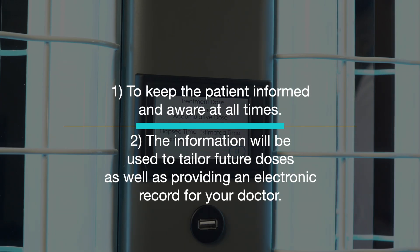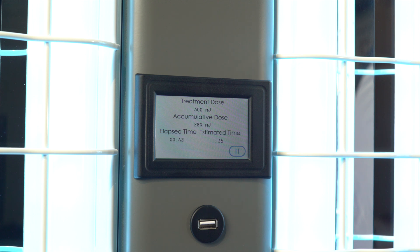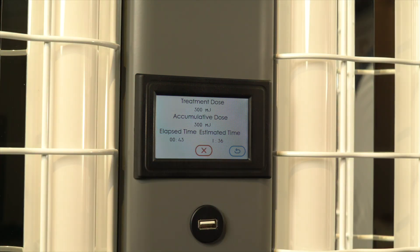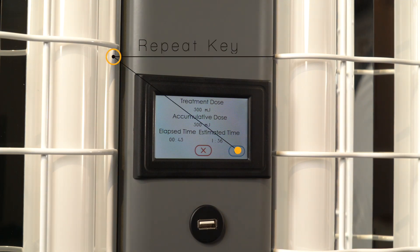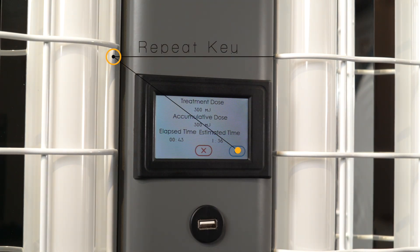Once the prescribed dose is received, the lamps will shut off and the screen will display your final treatment information. If it is necessary to treat several areas of your body — what is called a treatment sequence — simply press the repeat key after each segment and the exact dose will be repeated up to three times.